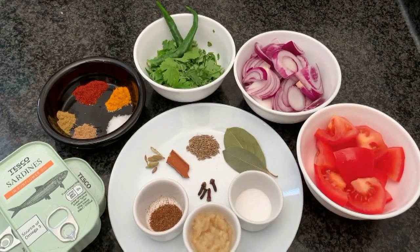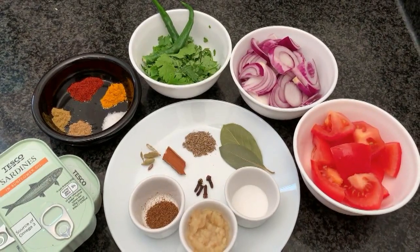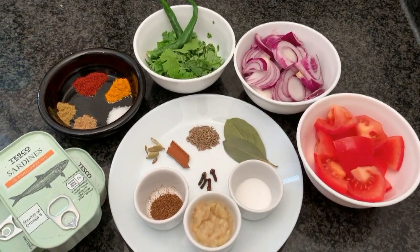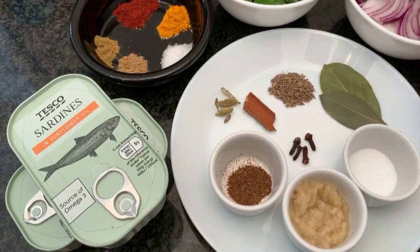We also have whole coriander, chopped green chilies, a medium tomato, and onion, all chopped. The exact quantities are provided in the description box. Now for the main ingredient — the sardine. We are using regular sardines from the supermarket.